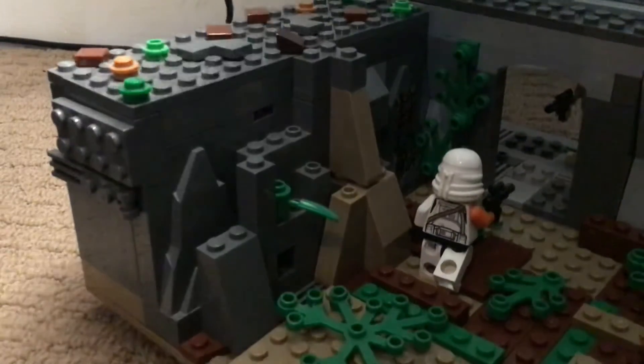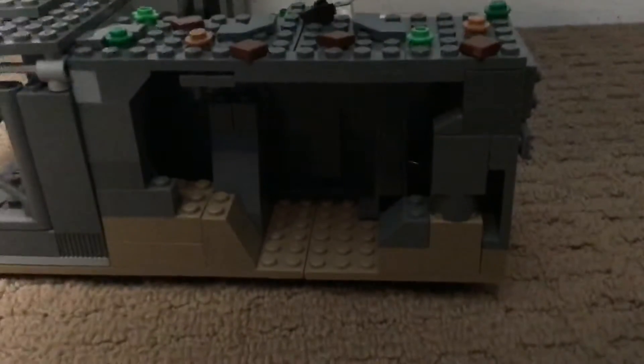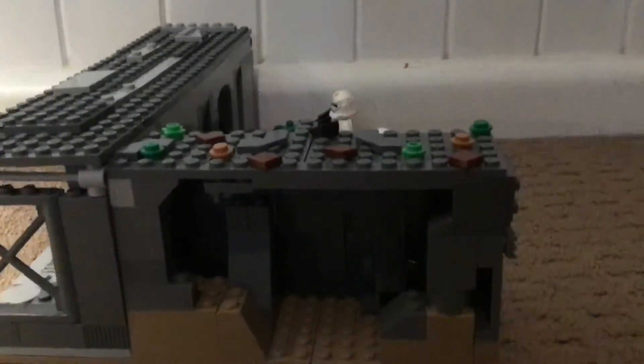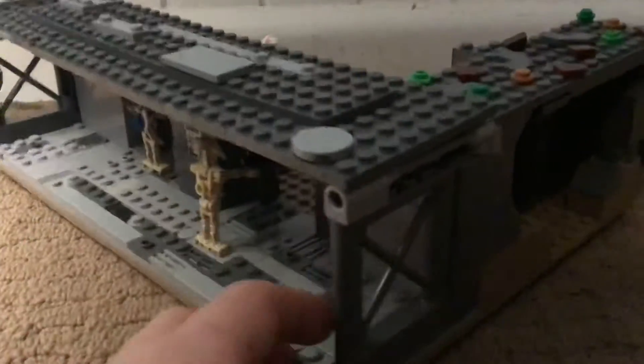Sorry for the lighting, but I might just turn on a lamp so you can see that a bit better. Over this way I have a secret entrance — I was gonna put like a cam file or something in there but didn't get around to it. And around to this side is the separatist base.